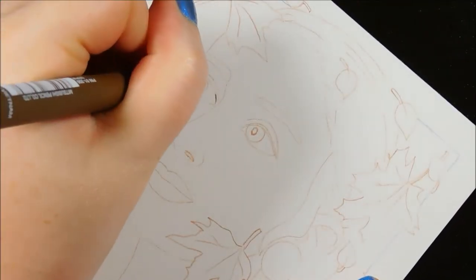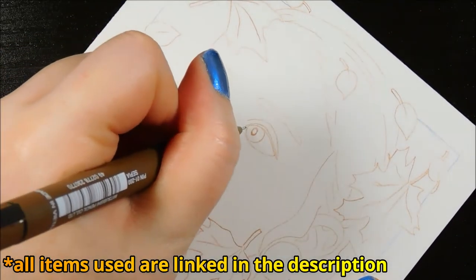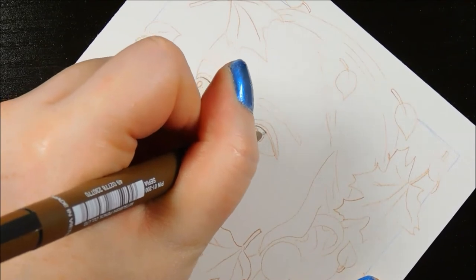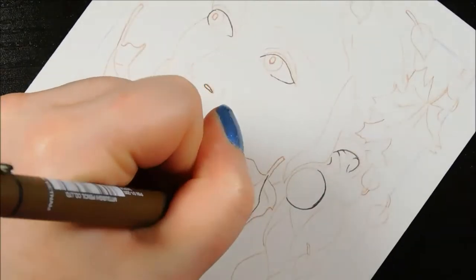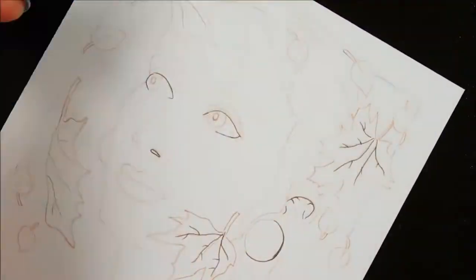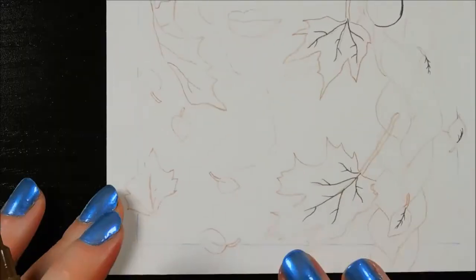I transferred my sketch using a brown col-erase pencil and I'm just going over some areas with a brown fineliner to define some lines that I plan on staying dark, especially because with watercolors — this will be a watercolor painting by the way — I tend to lose some of the features. When they're more defined with a fineliner, I'm less likely to lose them. Does that make sense?